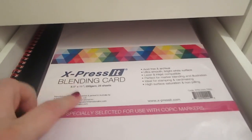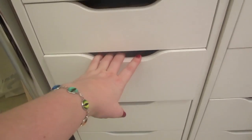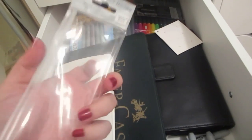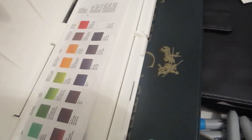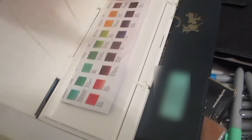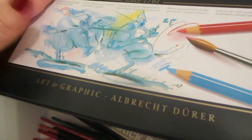I've got some Xpressit blending card, which is good for Copic markers, another notebook, some clear paper, another Copic pad, a jumbo sketch pad, and some more stuff at the bottom. This drawer has mostly all my art supplies: I've got my 24 pack of Colourrace pencils. This used to have brushes in it but I put those on my desk. I've got my watercolor set here — it's Winsor & Newton — it flips over.